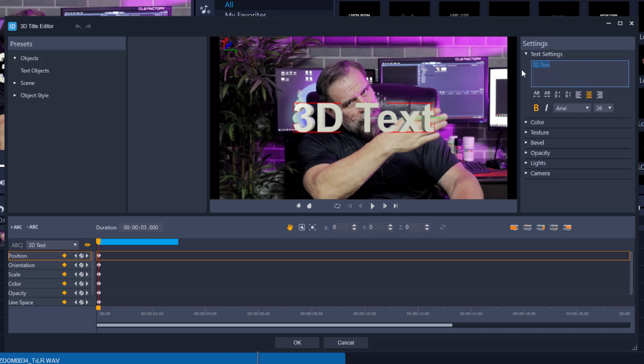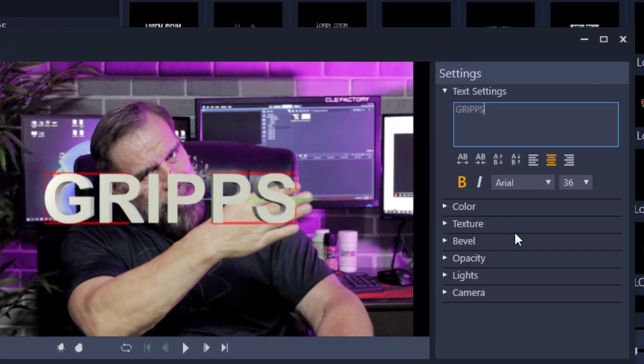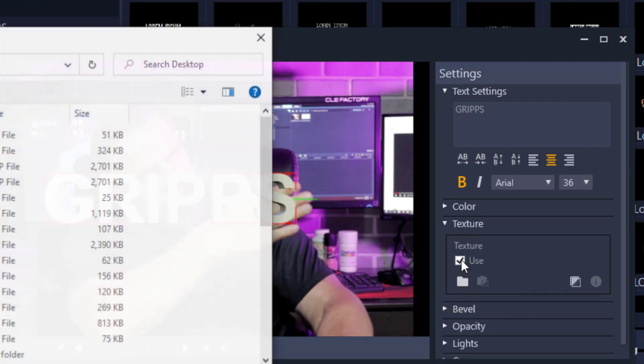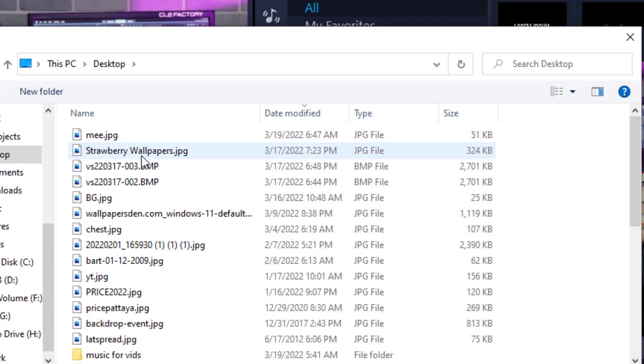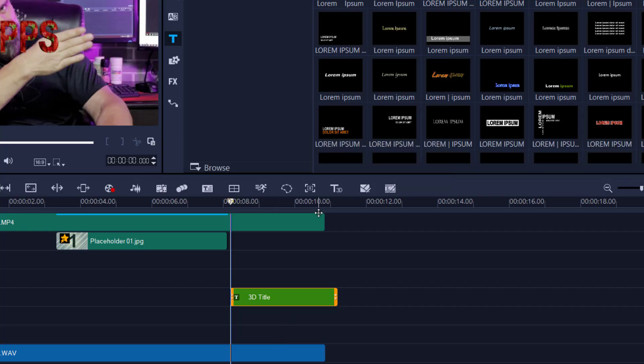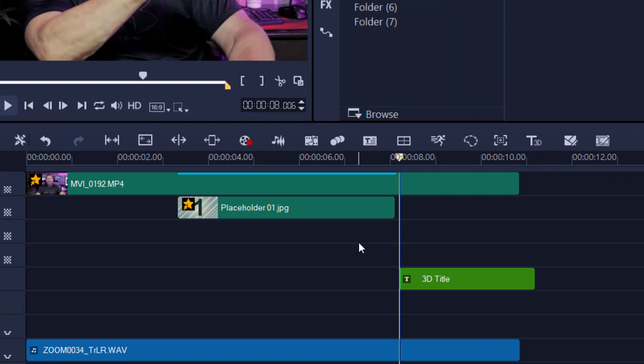I'm going to change the text to 'Grips' — there you go. I like to change the texture like in the preview, so I'll go to texture and use one of my own textures — basically a strawberry wallpaper. I've now created the word 'Grips' in strawberry. That's all I need in here, so I'll press OK. You can make it do whatever you want, but this is all I'm doing.